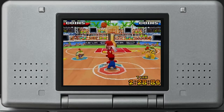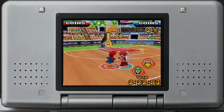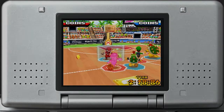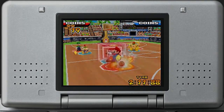Being the first Mario sports game dedicated to basketball, the developers were challenged with making this feel less like a normal basketball game and more like a Mario basketball game. And yes, this game still follows the rules of get ball in basket, but it still manages, like every other Mario sports game, to add a little bit of Mario charm to it.